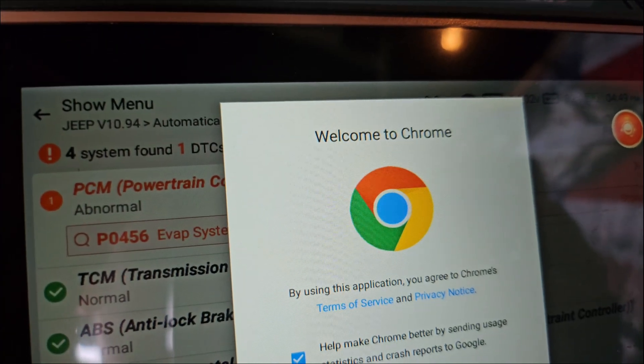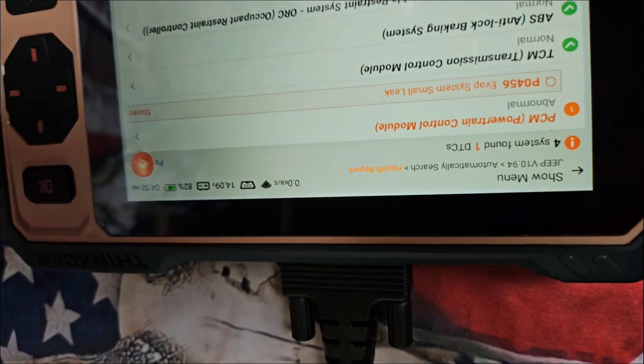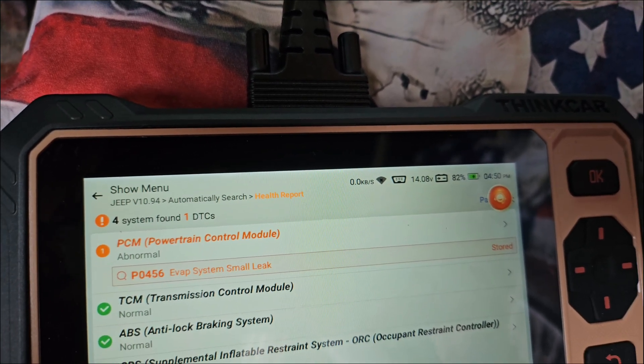You can also reset the code right from here. This is amazing — you can do all this without even connecting to the internet first. You can clear codes and so much more. Great job to the company for keeping it usable offline unless you want to upgrade or do something different. There are so many more things you can do with this device.